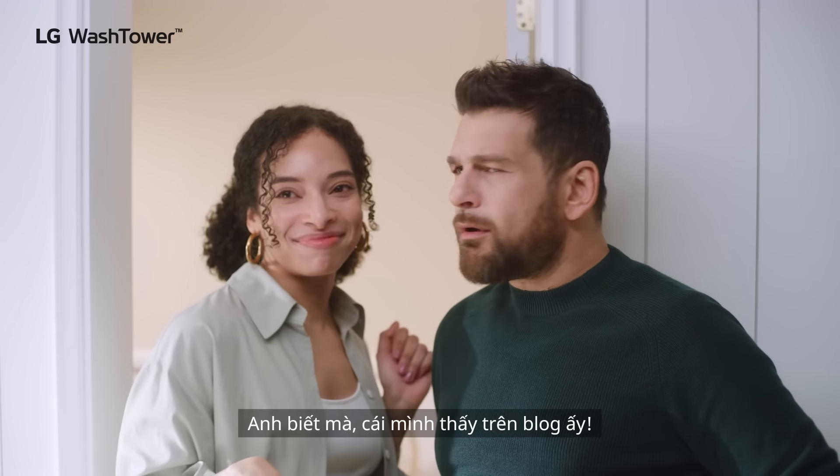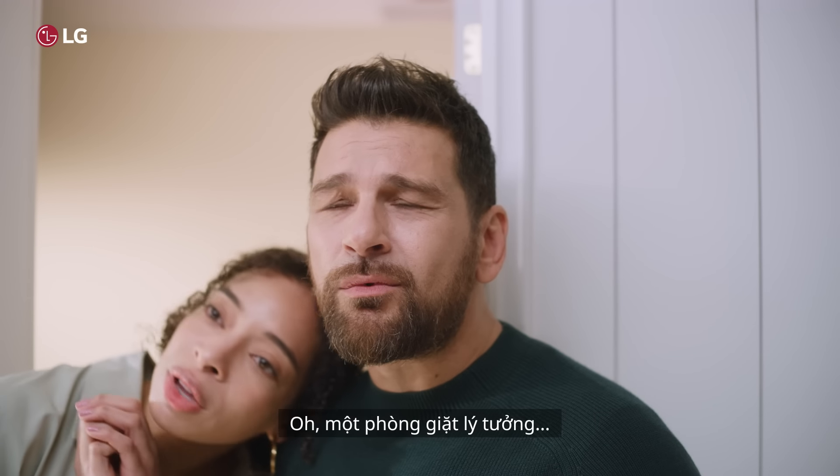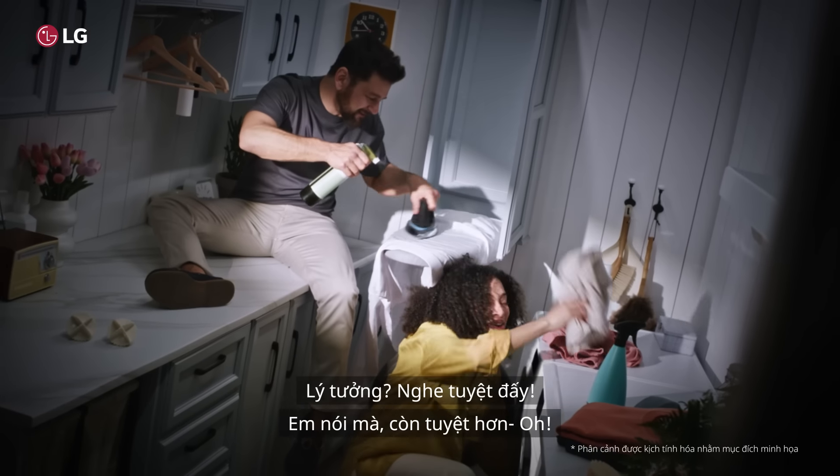The one from the vlog. You'll finally have a space to iron your shirts. Oh, it'll be like our laundry oasis. Oasis, this is wonderful.